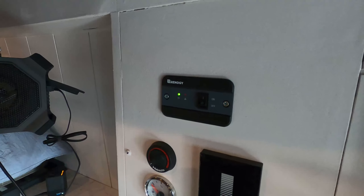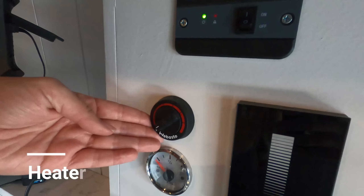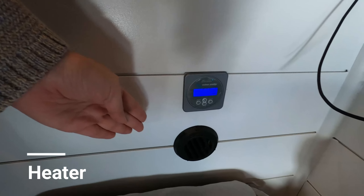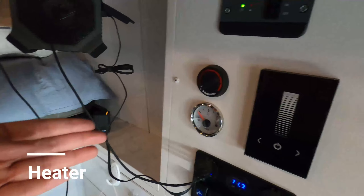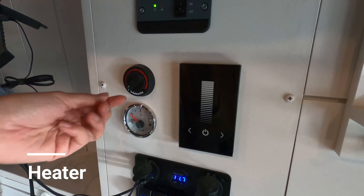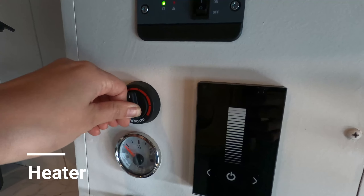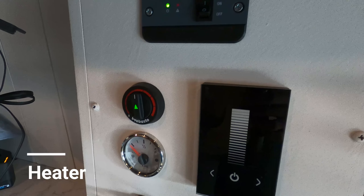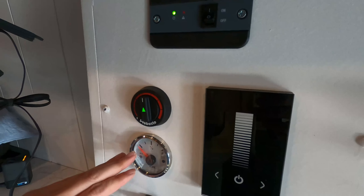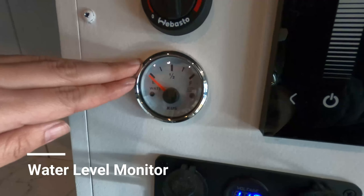This gadget here is the heater, and this is a vent for the heater to come out. The heater uses fuel from the van, so be paying attention to how much fuel you have. Once you switch this on, you will start hearing air coming from the vent. Give it about five minutes and you will start feeling the hot air.